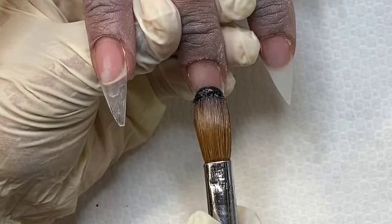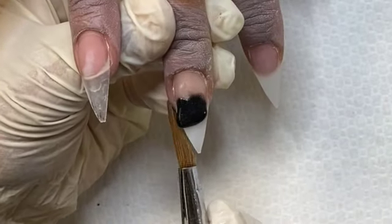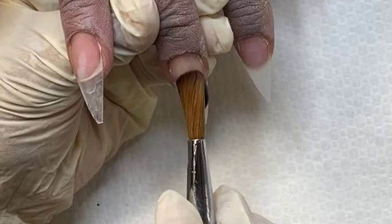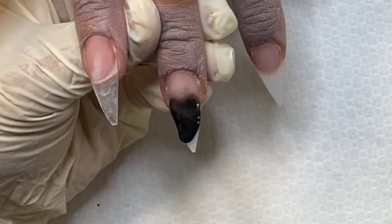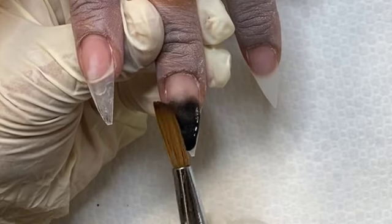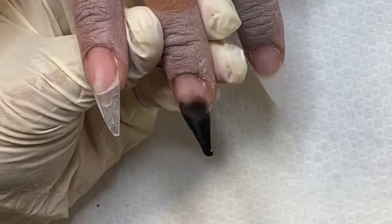Now this one is going to be an ombre, so I'm going to start at the center of the nail, place my bead, and then blend out the back of the bead. Once I do that I'm going to start walking that bead down. I want full coverage — I don't want it to be sheer — so I'm using the body of my brush to pat that product into place. Once the tip is all covered, I'm going to allow this to dry and come back to it. When you're doing ombres, especially dark colors, you want to give time for that product to dry so your colors won't run into each other and you can get a nice blend.